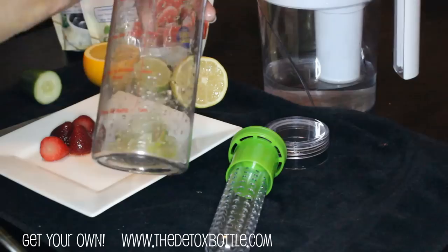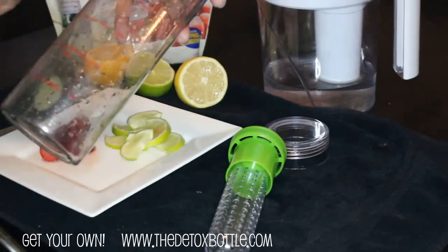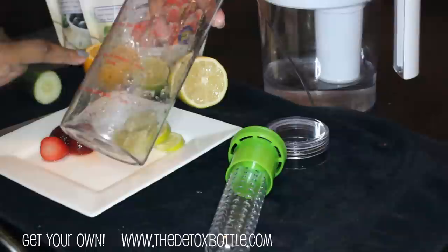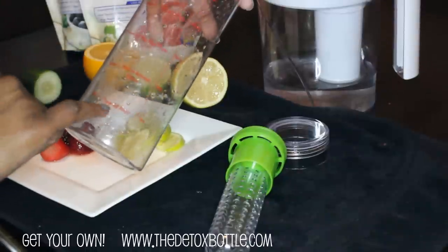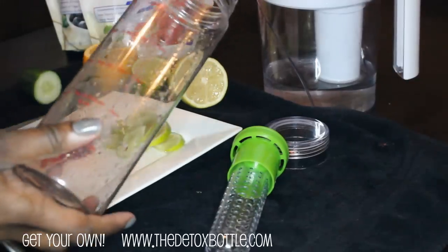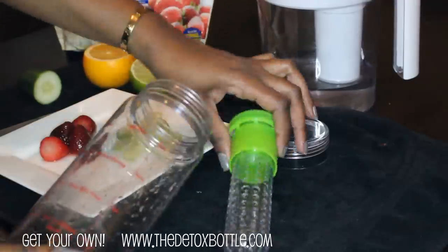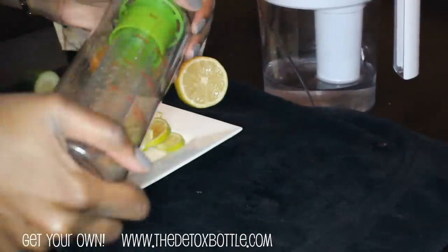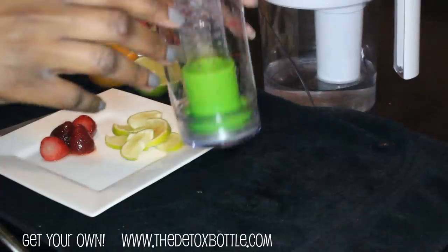It continues on the other side and has little motivational sayings like 'Let's go,' 'Keep going,' 'You got this,' 'You're almost done,' and when you get right here it tells you it's time to refill. I really love that — it's a great reminder and it keeps me drinking my water throughout the day. The little infuser fits right in, and I love it because it's spill-proof.